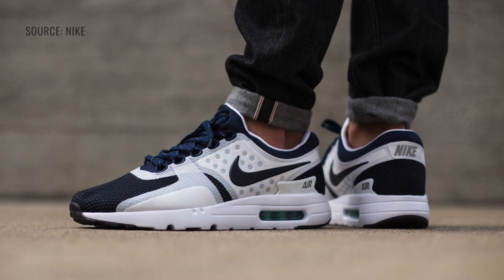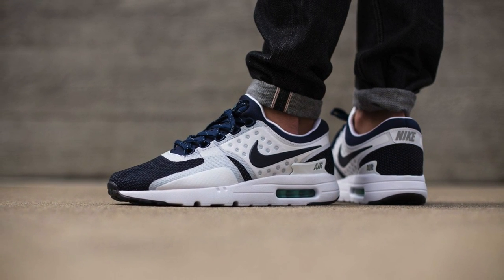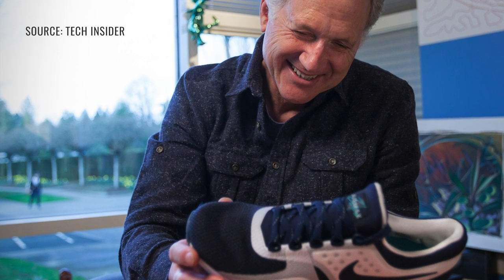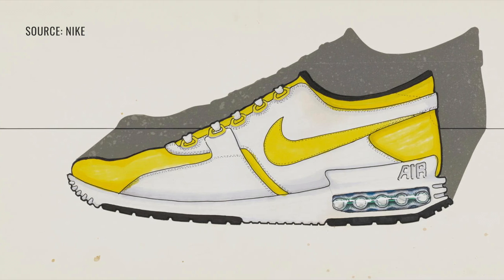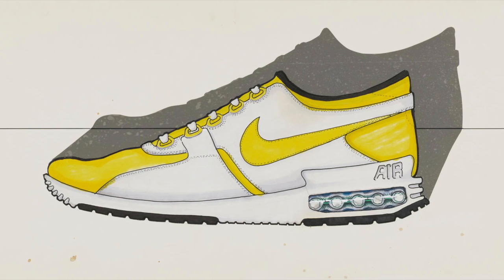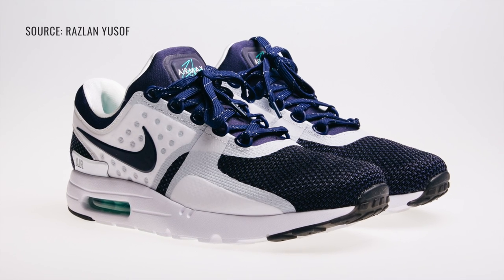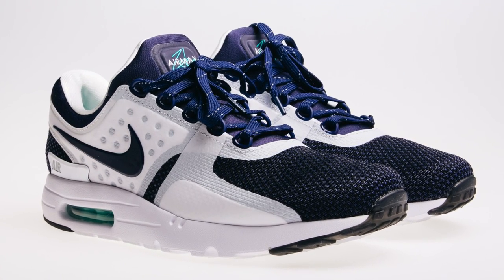The sneaker I chose to design was the Air Max Zero, a sneaker design that was way ahead of its time. Tinker Hatfield, the shoe designer who created many of the popular Air Maxes and Jordan sneakers, designed the Air Max Zero in 1986. But there was a huge problem — some of the components of the design were too advanced and it could not be produced. So fast forward to 2015 when Nike, with its advanced shoe technology, finally released the Air Max Zero.